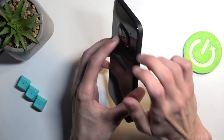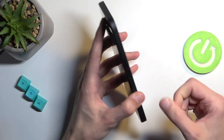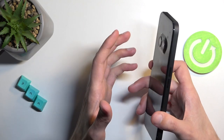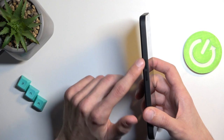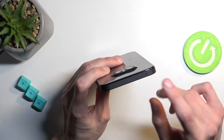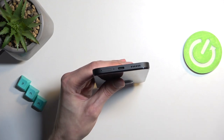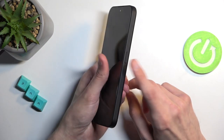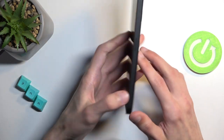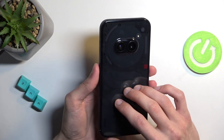Looking at the device from all sides — it appears to have a plastic frame. On the left side we have the volume buttons, and on the right side we have the power button — just a power button, no fingerprint sensor there. At the top there's a microphone hole, and at the bottom we have the speaker grille, charging port, microphone, and the dual SIM tray. The fingerprint sensor is actually under the display, and Nothing Phone has a pretty decent under-display fingerprint sensor that works pretty reliably.